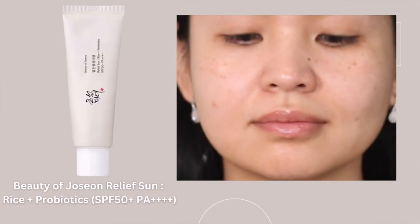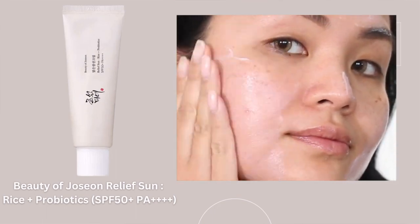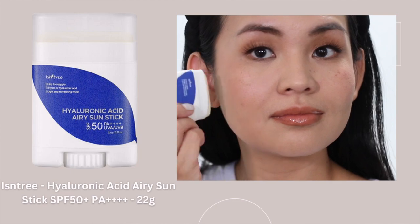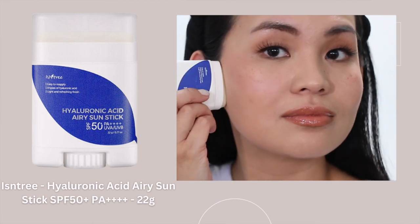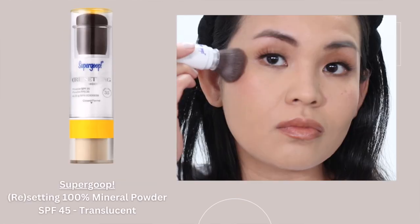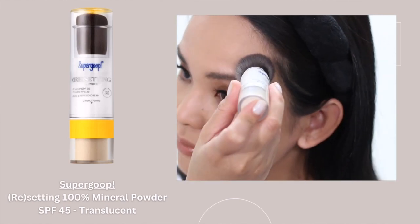Now that I've shown you four sunscreen formulations on top of makeup, I love each one for a specific occasion. I still prefer using cream sunscreen under makeup to moisturize my face. For everyday light makeup, I'll use my stick sunscreen. And on days with heavy makeup, I would use my sunscreen face mist together with my sunscreen powder to mattify my face.